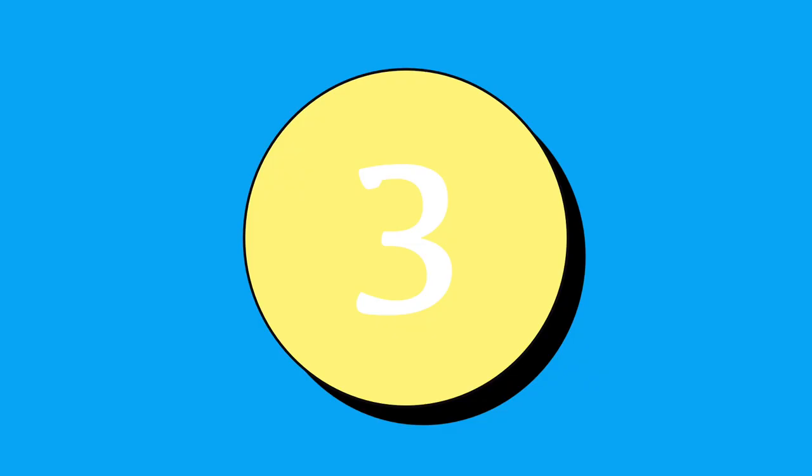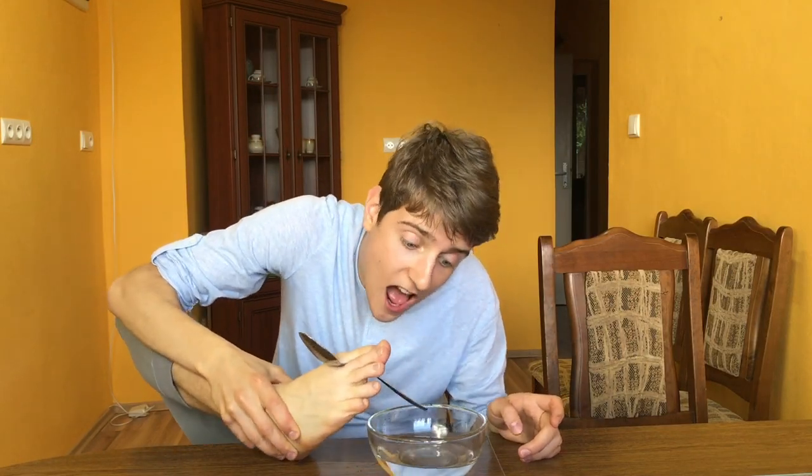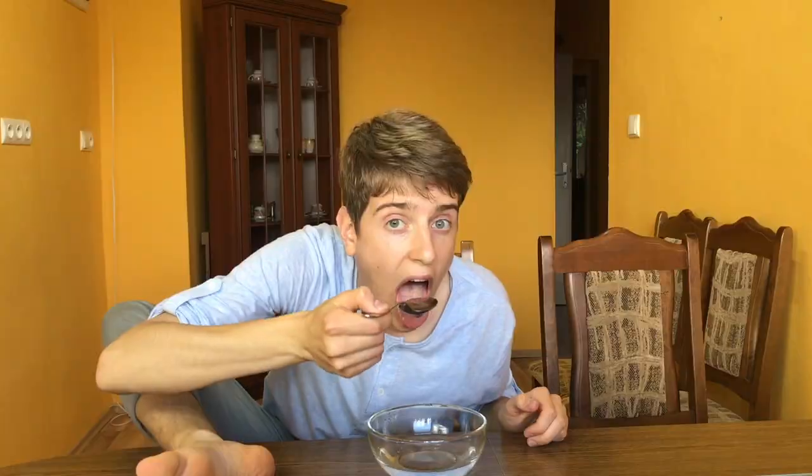Number three or four: bring the spoon to your mouth and eat from the broad side of the spoon rather than the tip. You can use your wrist here to tilt the spoon upwards to aid in eating.